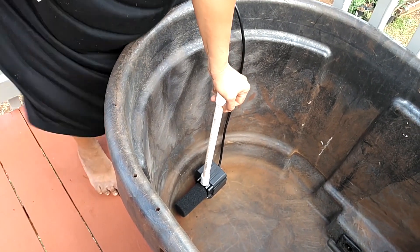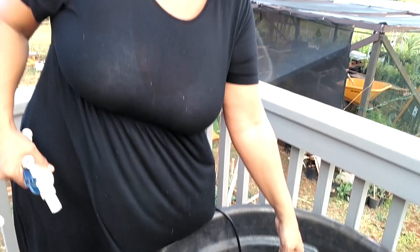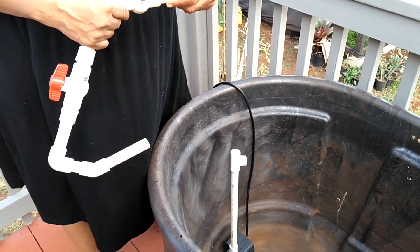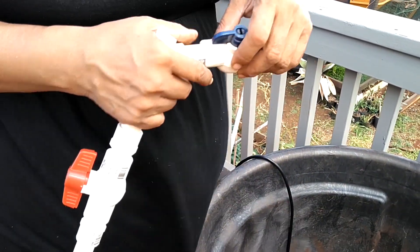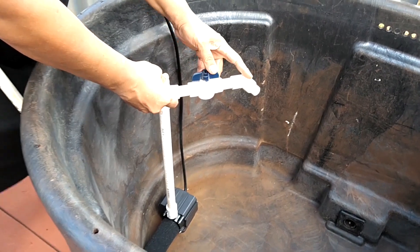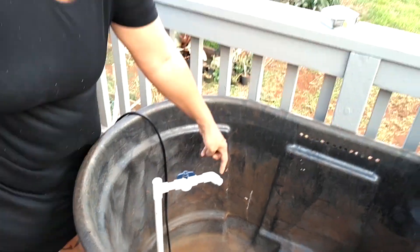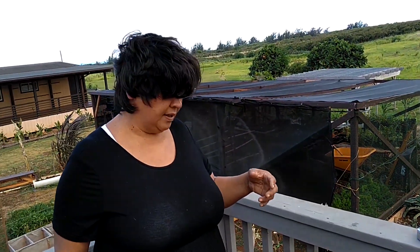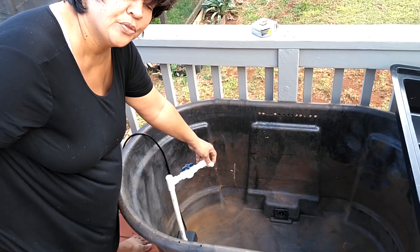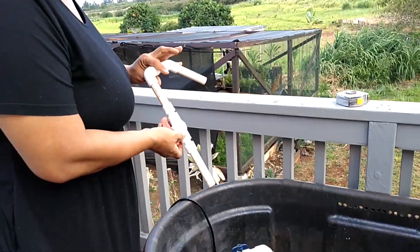In this assembly we're putting a tee here because we want some of the water from this pump to go up into the grow bed, but we also want some water to return back into the fish tank to help aerate it. For that we use a tee and then a small piece of half-inch pipe, a valve so we can adjust the flow, and a 45-degree angle that pushes the water back into the fish tank. If we wanted more aeration we could use a half-inch cap with three or four holes drilled in it to restrict flow.